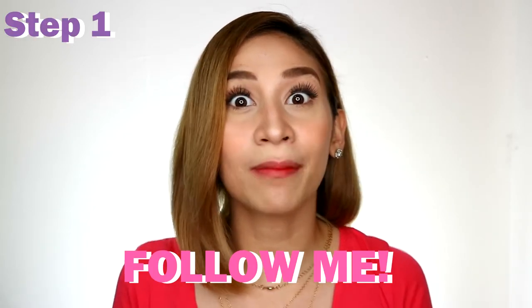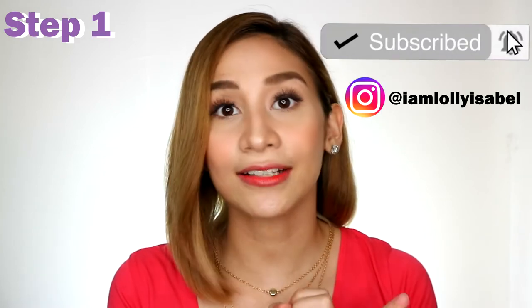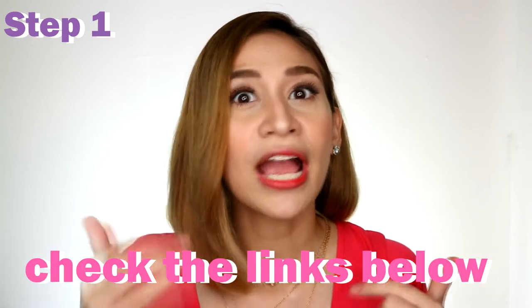So, how can you join this giveaway? Three simple steps. Step number one: follow me on all my social media accounts — YouTube, Instagram, and Facebook. All the mechanics will be in the description box below, along with links to my social media accounts so you can find them easily.